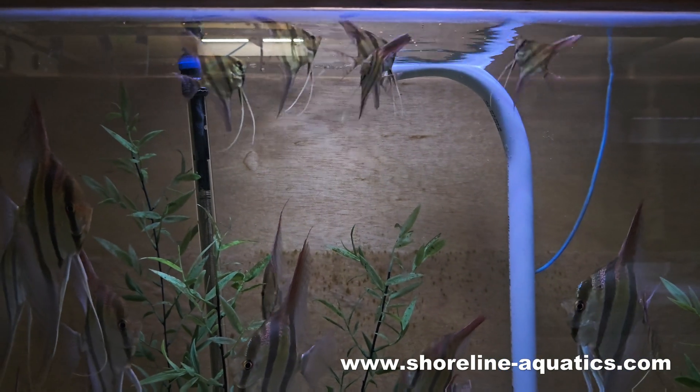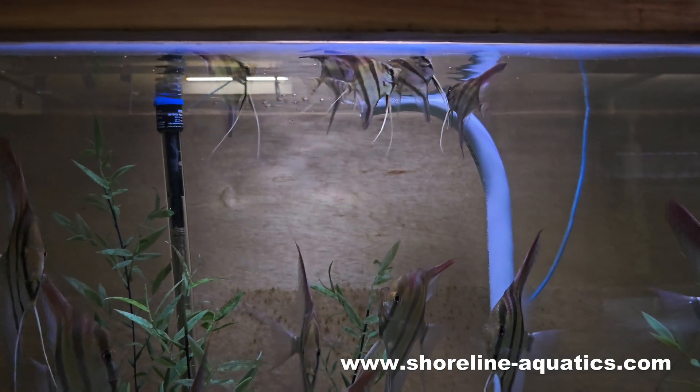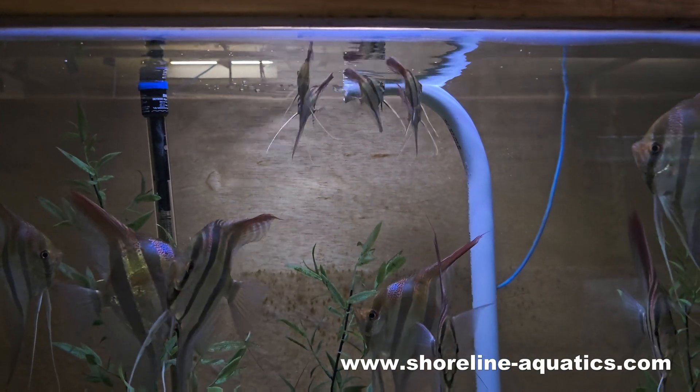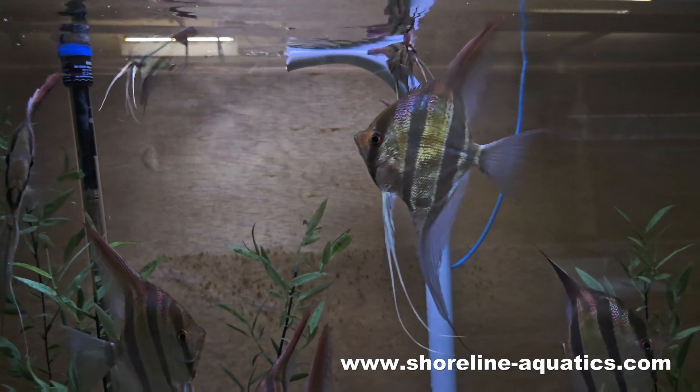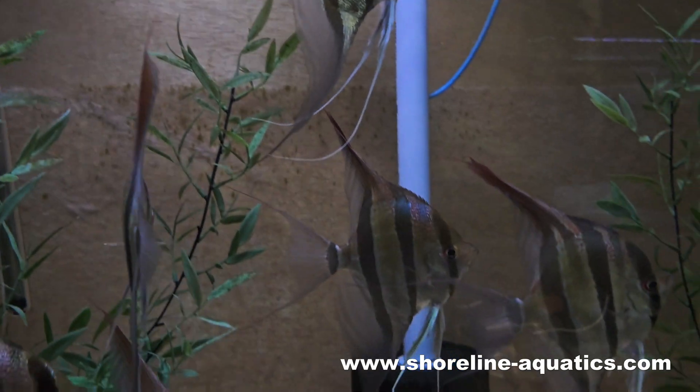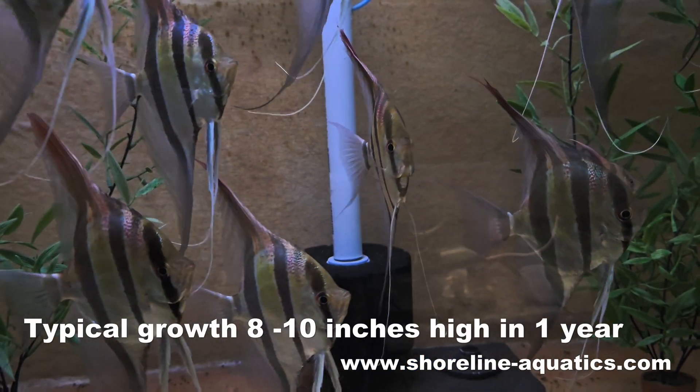If you already have large Altams, mixing these small ones in is no problem. I notice the big fish tend to leave them alone, and the smaller ones are quick to eat first, and they're going to be big in no time. Tank-bred Altam angelfish can grow to adult size in about a year.